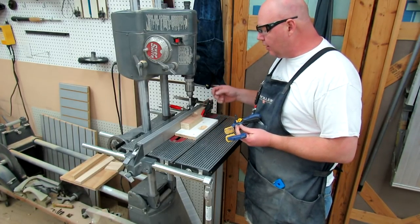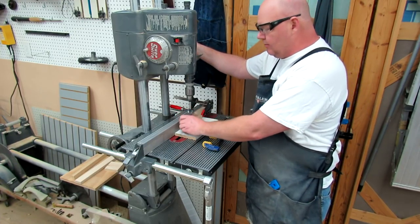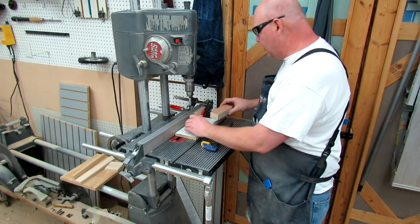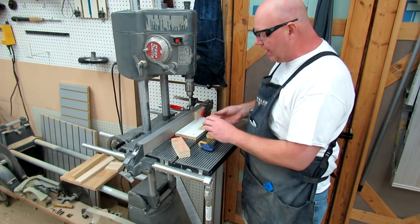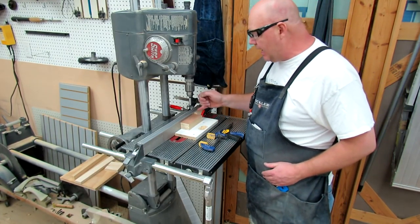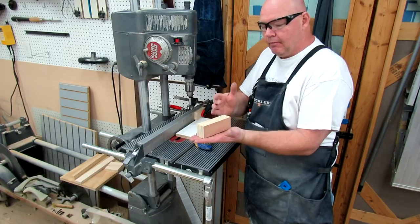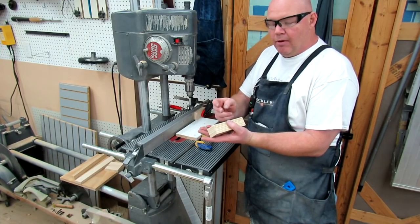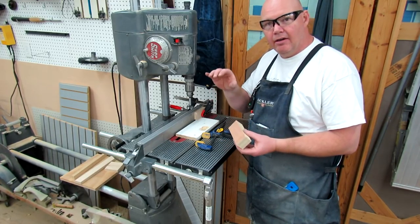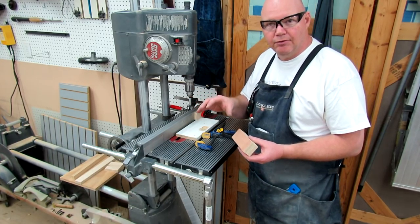I've got the ShopSmith set up in drill press mode and we're going to be drilling our hole here. I've got a stop block set up so that we can just repeat the drill on every one of these. So every block I grab I can just stick it in here, make sure the word 'bottom' is against the fence. The reason you want the bottom against the fence is because that's where we're going to screw it to our clamp base, and that way every one of them will be identical. I've also got it offset slightly so that I get a little better portion of the screw onto the right-angled fixture of the clamp.